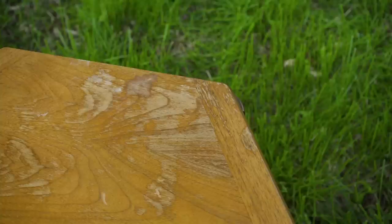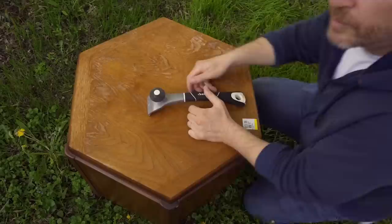The top, as usually is, is in the worst condition. The sides aren't too bad, and I actually considered just refinishing the top and just touching up the sides, but I think it'll look a lot better if the whole thing is refinished. And there's so many touch-ups that would be needed on this — I'd probably spend almost as much time trying to touch it up than I would just stripping it and refinishing it.